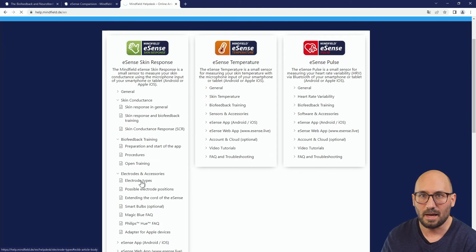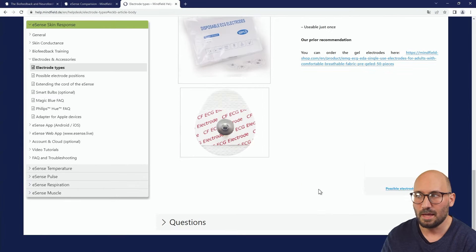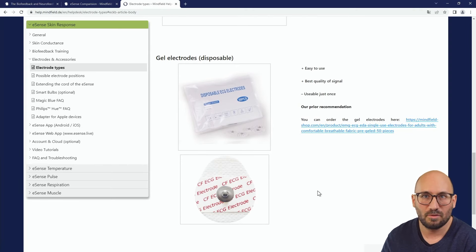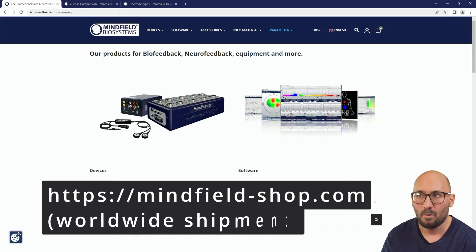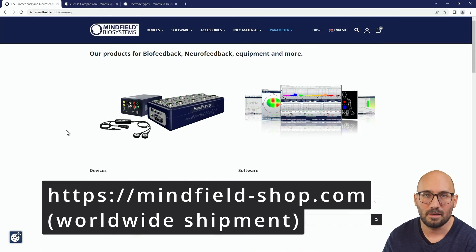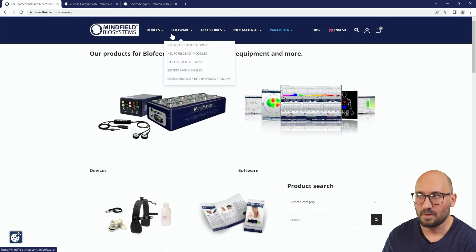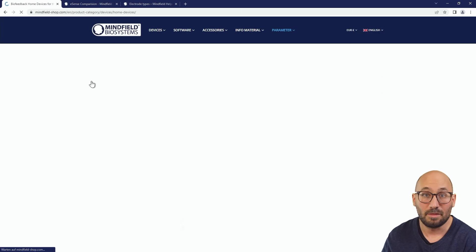There are different electrode types: velcro electrodes, finger clips, and disposable gel electrodes which are also used for ECG. The disposable gel electrodes work pretty well for skin conductivity and GSR — this is my top recommendation as they give you always the best result. In our shop at mindfield.de you find all our products online and can buy there.